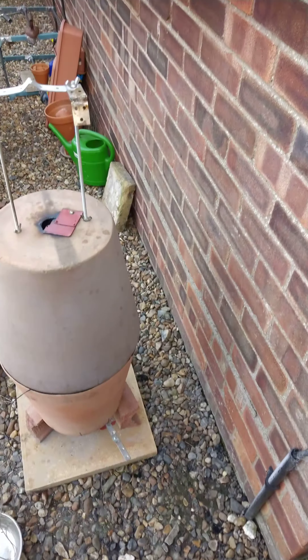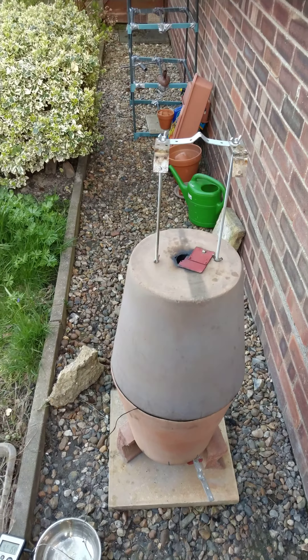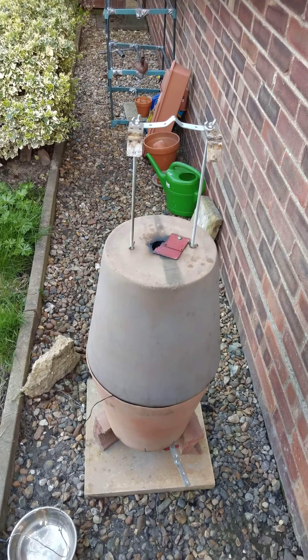They say 200 degrees, but it depends how big the beef is and how tough the meat is. The poke test is a universal test. It's reading about 188-190 right now. There's just a little bit left, so I'm going to leave it on probably until five — give it 20 more minutes and that'll be fine.